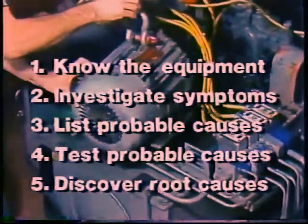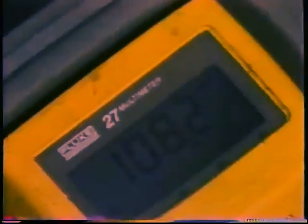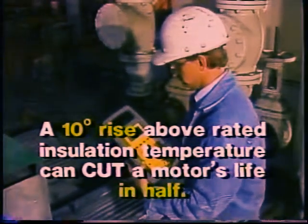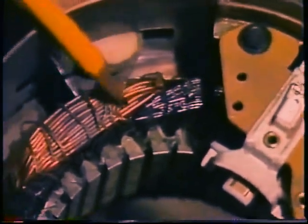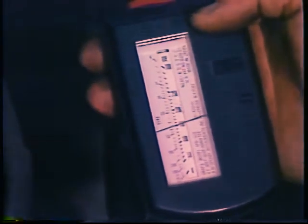Now we have seen how to use the troubleshooting method to pinpoint the cause of a motor problem. But as we said, the troubleshooting process is not finished until you have determined what caused the cause. Some general principles about why motors fail may be helpful. Most motor problems are associated one way or another with heat. The general rule of thumb is that a motor's life is cut in half by a 10-degree rise in operating temperature above its insulation rating temperature. High temperature causes insulation breakdown and shorts between winding turns or between a winding and ground. Current in these shorts produces more heat, which accelerates insulation breakdown in a runaway process that eventually burns the motor out. In most cases, high temperature in a motor is a result of high current.